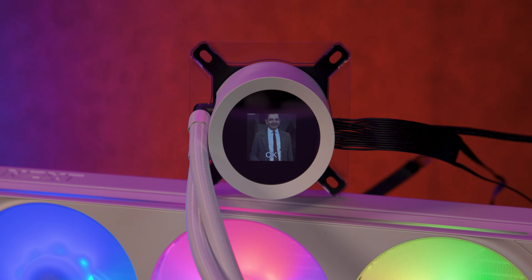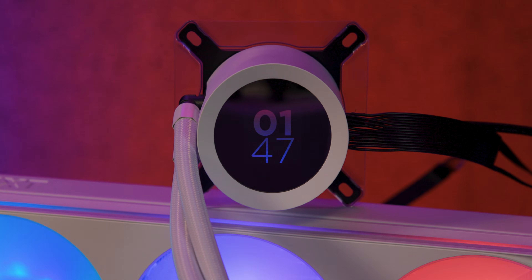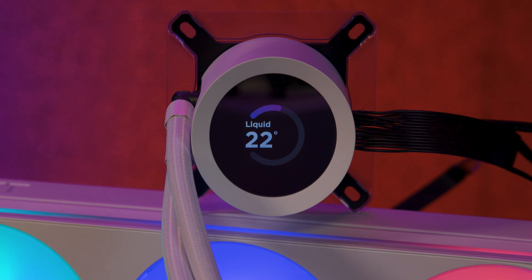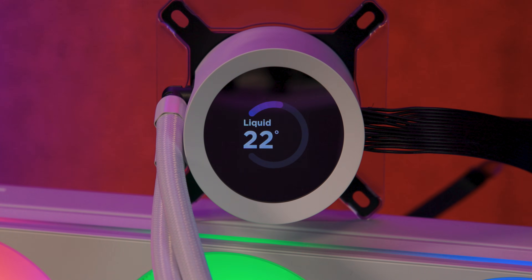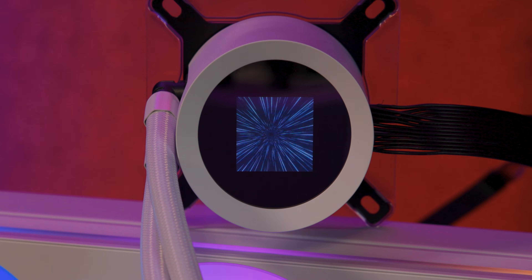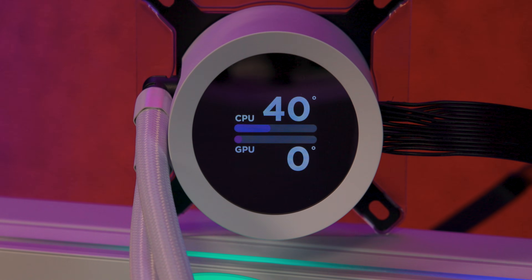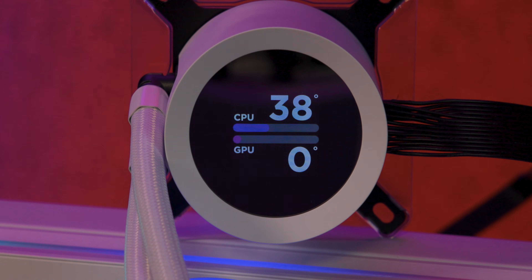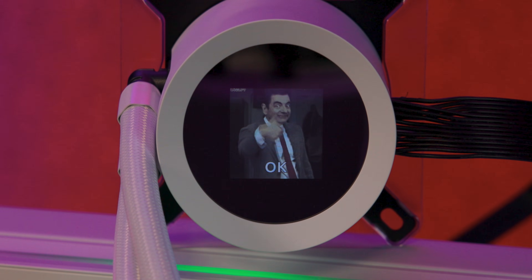Let's start with the design. The standout feature is the 1.54-inch LCD screen built into the pump. It can display system stats or custom images and GIFs, but it's not the full circular screen found on the Elite versions. That means GIFs and pictures show a square in the middle, which can look a bit odd depending on what you're displaying.